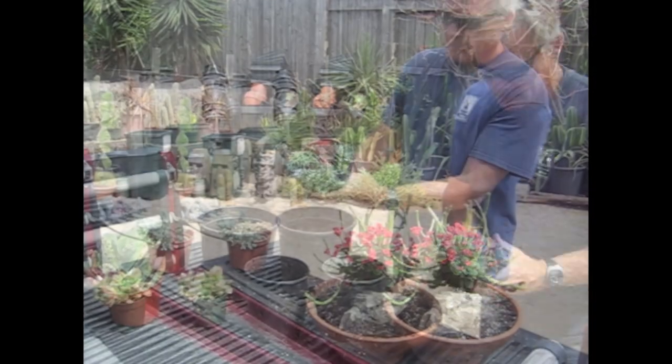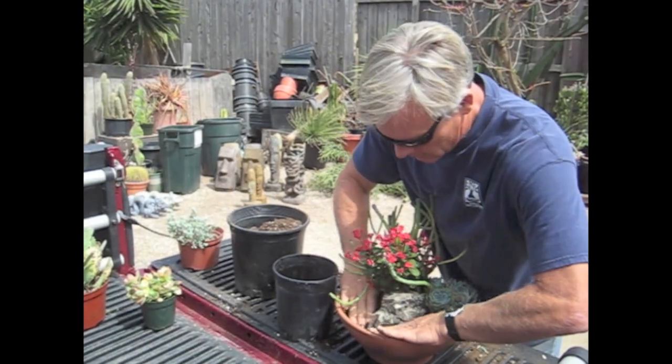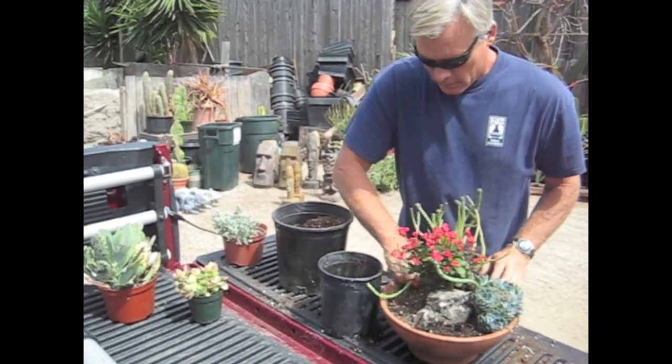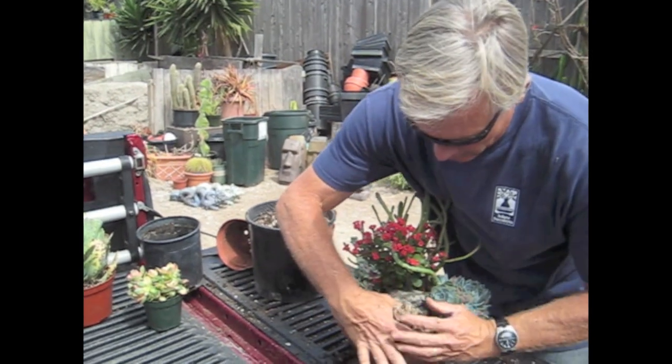Mini hybrid echeverias. Let's put a little engine on in there, getting the front somewhat open. It's nice to have a cascading type of plant in there. I want something in front that's going to stay small in front of this rock.